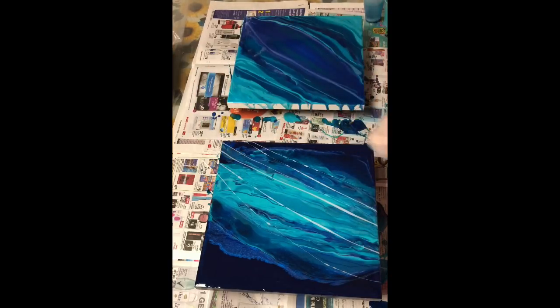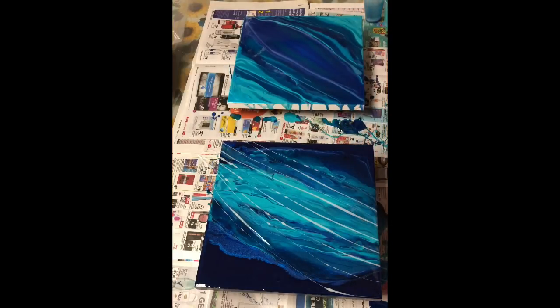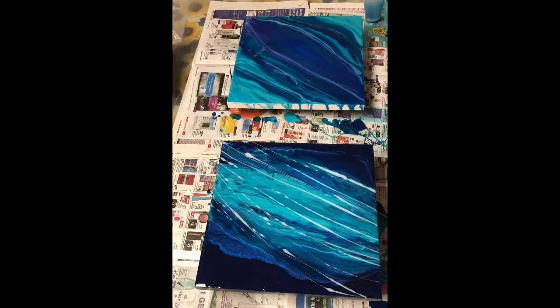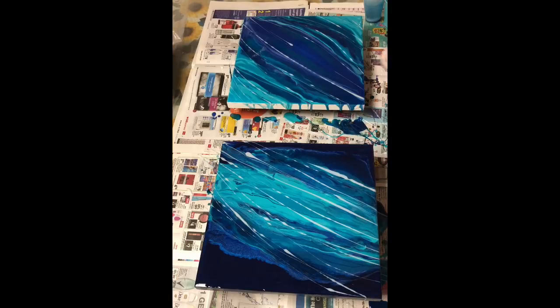I'm introducing some white here — it's a Rust-Oleum Satin White spray paint. I'm just lightly running it through my piece with a Popsicle stick, creating movement that's true to the design I'm trying to create. I'm taking it through the other piece above as well. I'm not applying too much white — I just want a hint of the water, the splash. I want a little bit of white in my water but I don't want it to overpower the piece.